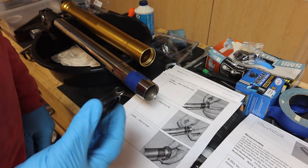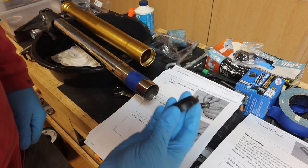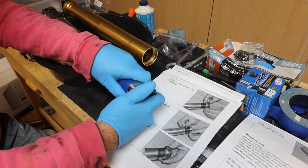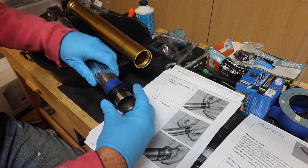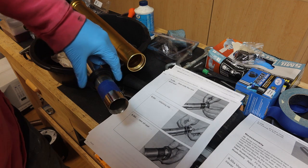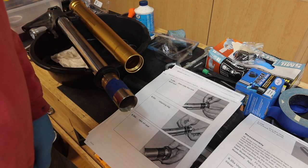First we want to slide on the new dust seal, and we want the lip to be facing toward the bottom of the seal. The tape is to keep from damaging the dust seal and the oil seal. So first we put on the dust seal, and then what we're going to do is put on the retaining clip.